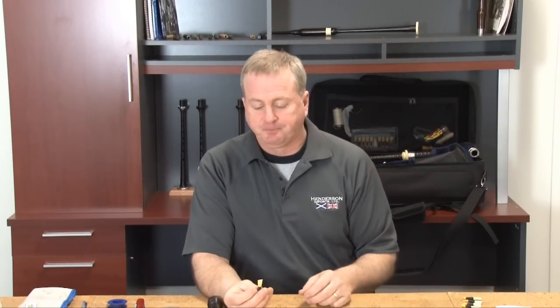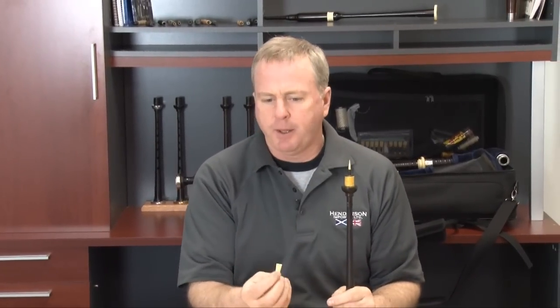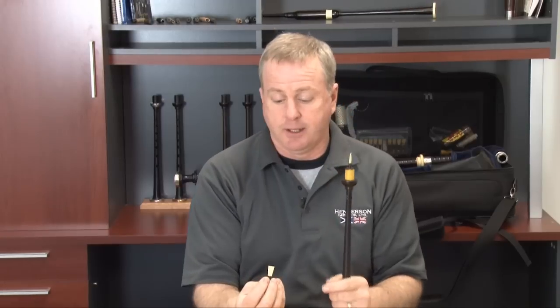Once you've determined a reed that you'd like to try to break in, the first thing we like to do is just test it in the chanter dry. When we blow the chanter reed with our mouth, moisture is absorbed into the reed evenly. If we wet the whole reed or spin it — as some people have suggested — you only end up wetting particular parts of the reed, so you distort the effect of what you're going to get out of an individual reed.